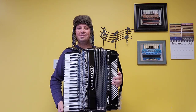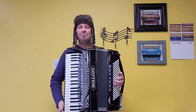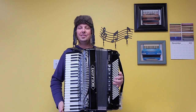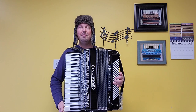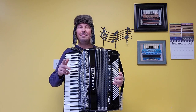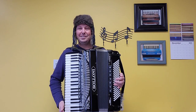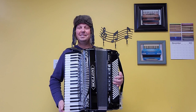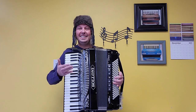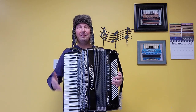Hello everybody, this is Kevin Solecki from Carnegie Accordion Company in Pittsburgh, Pennsylvania, here with a beautiful, stunning brand new Saloni Supreme 1 piano accordion. Saloni accordions are the exclusive accordion brand here at Carnegie Accordion Company, made by Bugari. This Saloni Supreme 1 is the exact same size, reed configuration, and model that Alex Meixner uses — his is just purple.